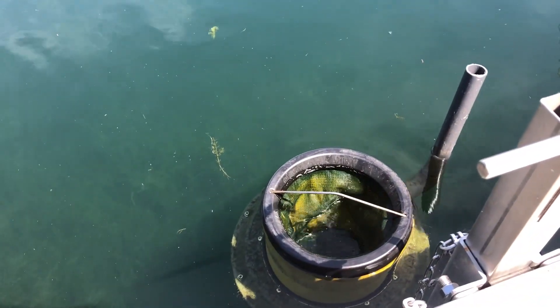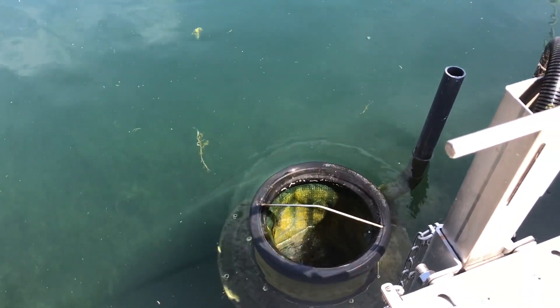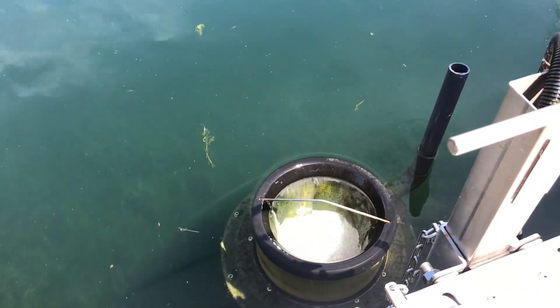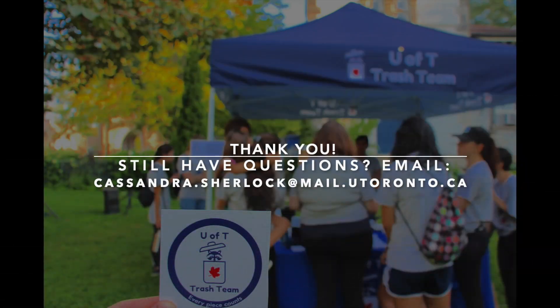When the power is back on, the seabin should react as shown. That concludes the end of our tutorial. Thank you all for watching and we hope this was helpful. If you still have any questions, please feel free to email Cassandra at cassandra.sherlock@mail.utoronto.ca and she can help you out. Thank you again and we're excited to work with you all.